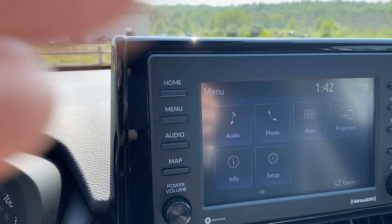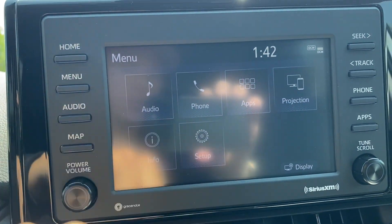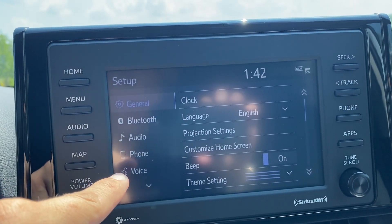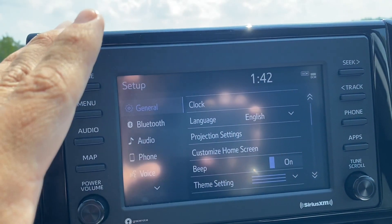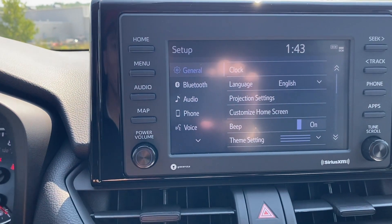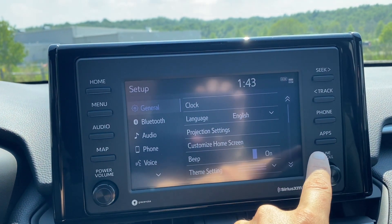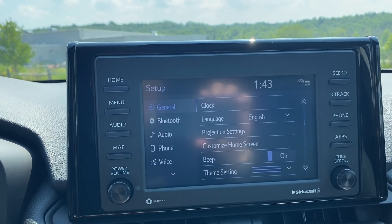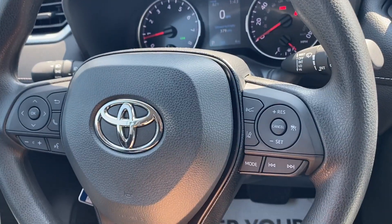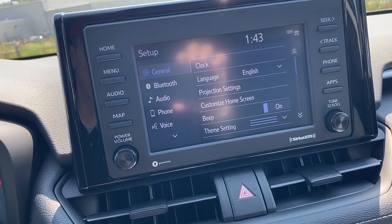When I go to menu — I know I'm in the menu because it says menu over here — this is a great place for you to access your setup app. You can change some settings, change the color theme, and this is where you do the voice recognition — you can even turn the beep off. Map is for when you're connected to Apple CarPlay or if you have in-house navigation. Apps goes through different apps. Phone connects you to your phone or if it's already connected it shows your phone right on here. This is the power on/off and volume, and this is your tune scroll for when you're tuning different stations.